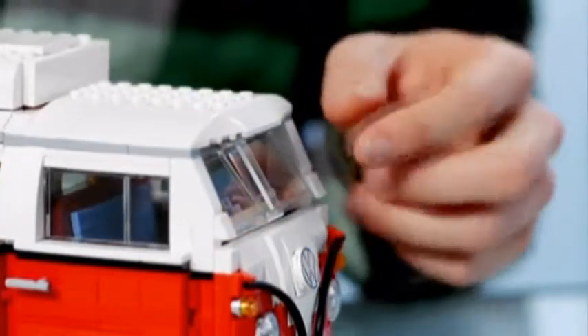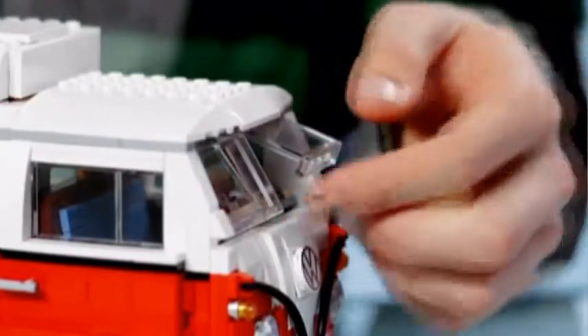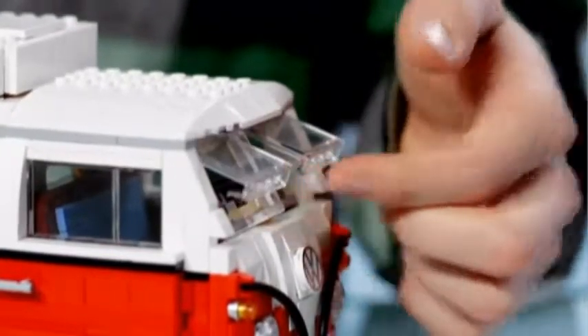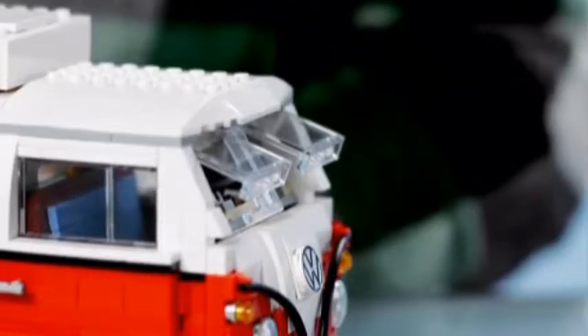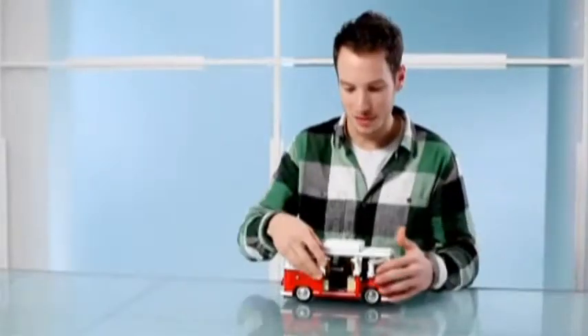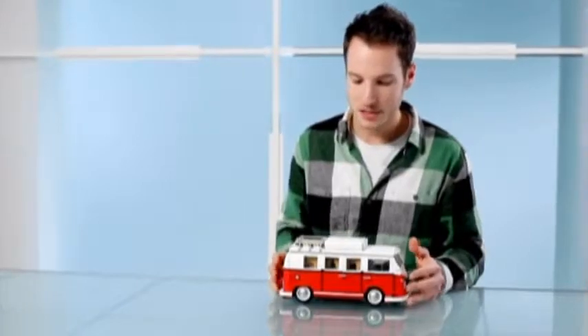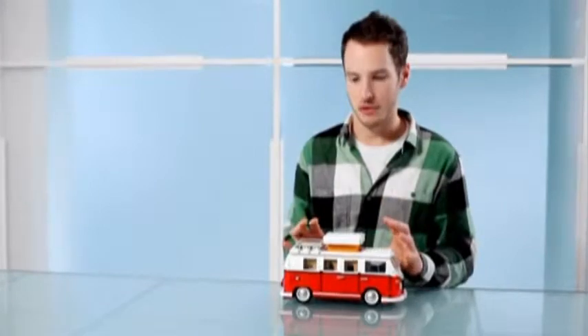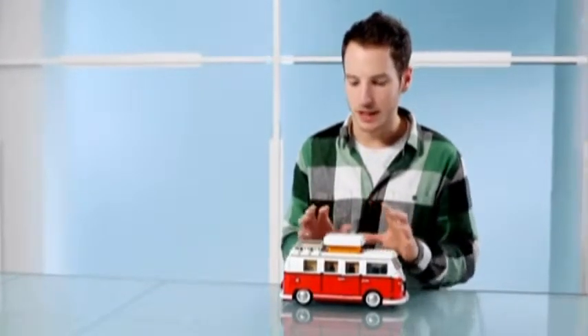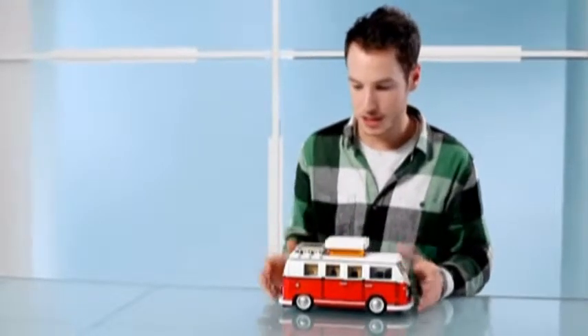Here's another cool feature also included in some of the original vans: we've got the Safari windows at the front that open up. And then of course one of the most recognisable features was the pop-top, which everybody knows and loves. This is really one of the most unique parts of the model — something that's never been done in LEGO before. We had to have new fabric cut for it, and it was a real challenge to fit a function like this into such a tight space.